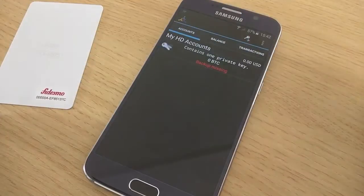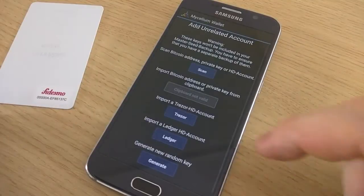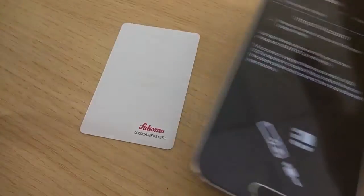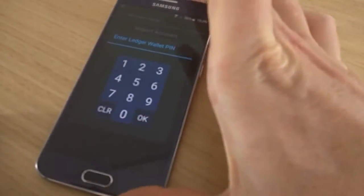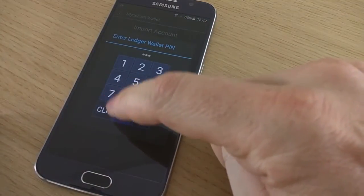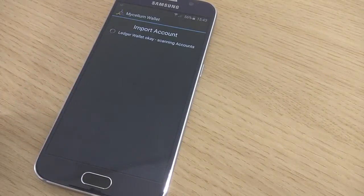Go into Accounts, select Add, Advanced, and Ledger. Now you enter your PIN code. It's going to scan all your accounts. As you do not have any accounts yet, you are going to select the next unused one.